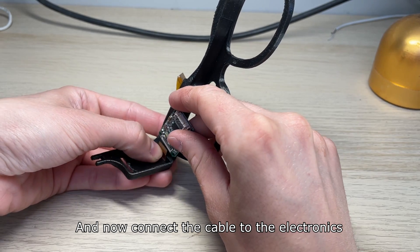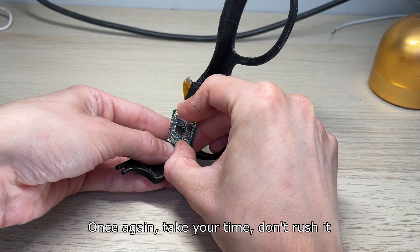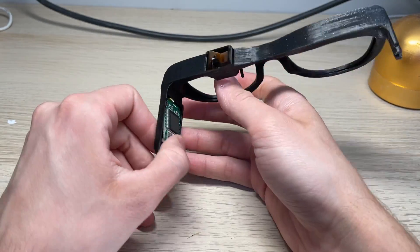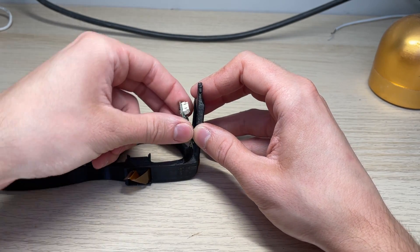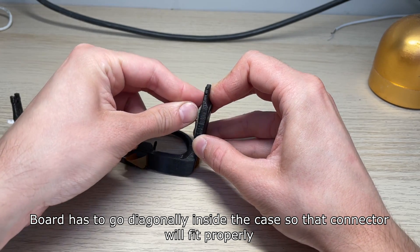And now connect the cable to the electronics. Once again take your time, don't rush it. After that put the board in its slot and you're done. The board has to go diagonally inside the case so that the connector will fit properly.